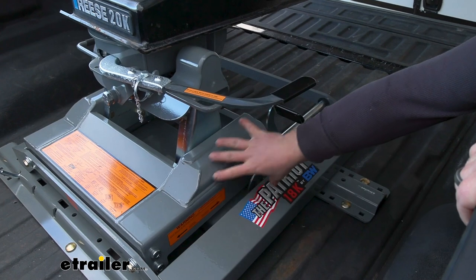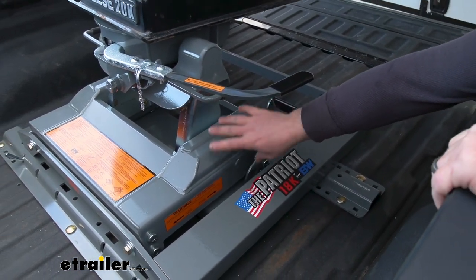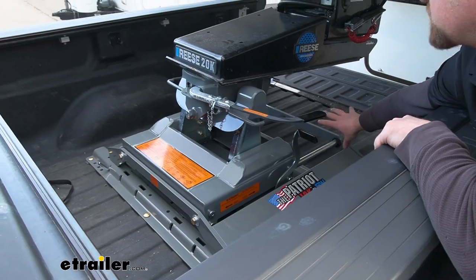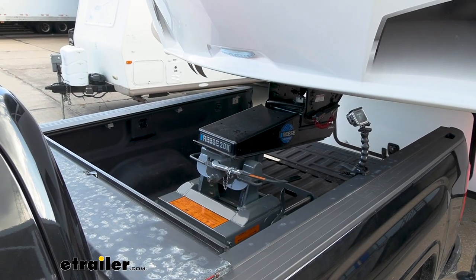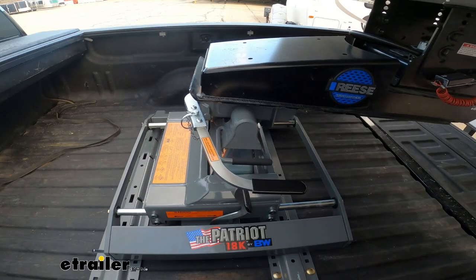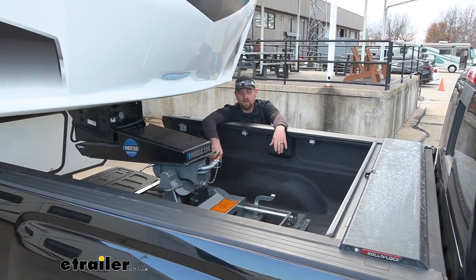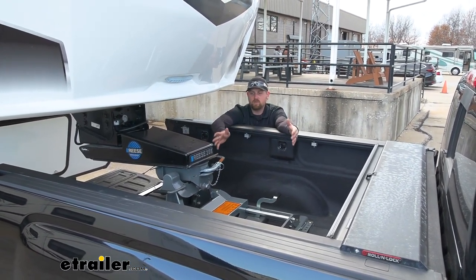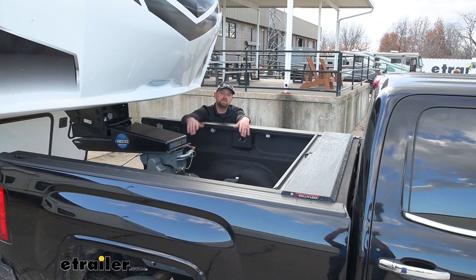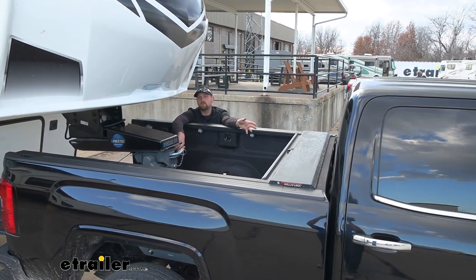Then what we can do is get in the truck and pull forward. You want to make sure that your trailer's tires are chalked and the brakes are set. We'll pull forward, and that'll allow this to slide back and lock into place, giving us that extra space. As you just saw, that gave us about another 12 inches of clearance. So now we can confidently maneuver around in those tight spots and not have to worry about any cab clearance issues.